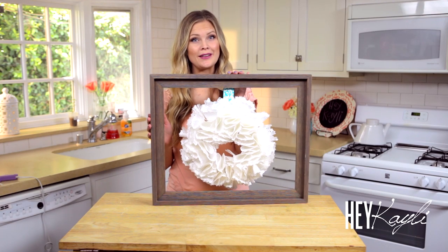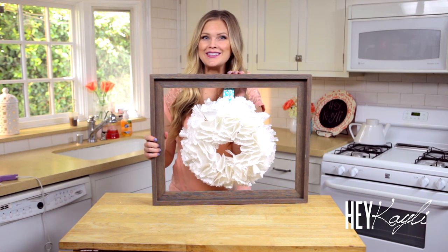Hello everyone! Today I'm going to show you how to make this super cute doily wreath. It's really easy to make and I'm excited to show you how to do it. So let's get started.